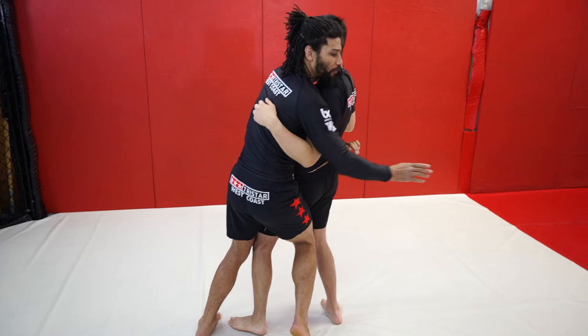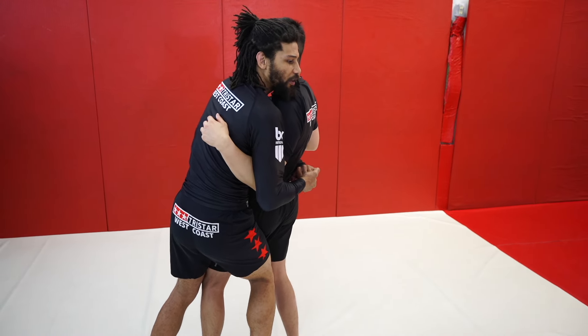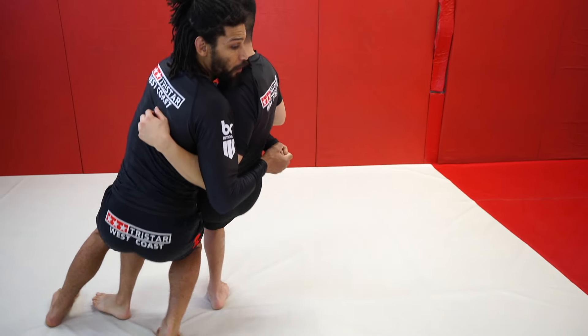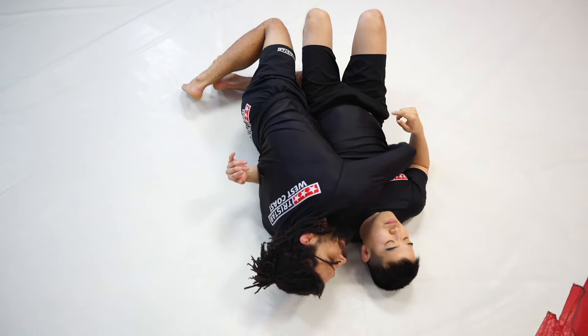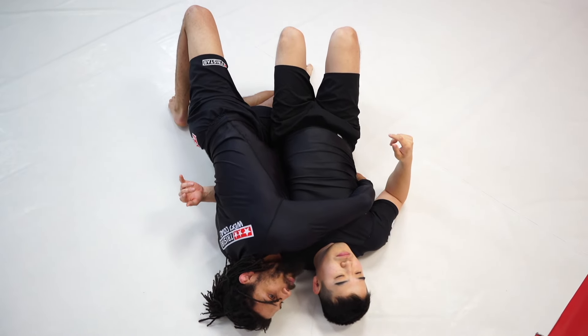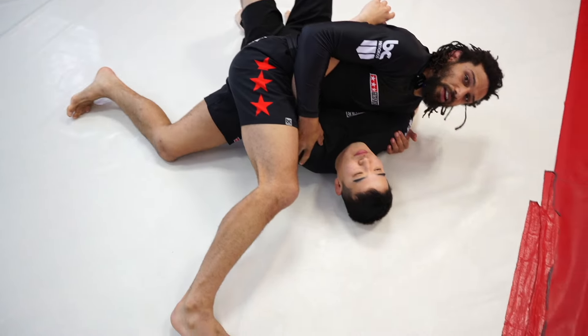Now I want to fall right to his back. I'm going to keep my hands connected so we can see exactly what to do. I fall, and now from here you can see I'm kind of beside him. Although I have an underhook on this side, he does not — that puts me way ahead in the race to get on top. I use the momentum, bridge with my legs, and use that to get on top.